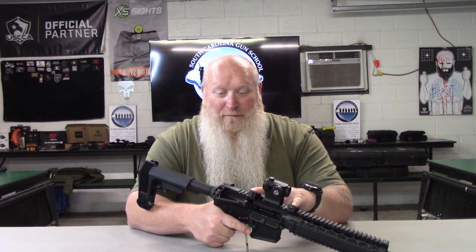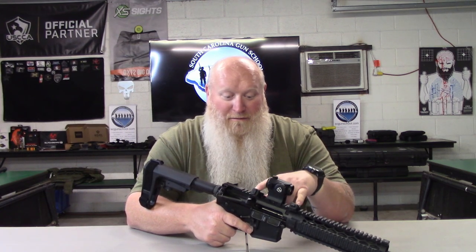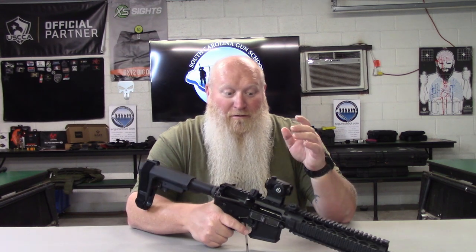The other great thing about these — these are ambidextrous. So for some of y'all who go 'well, you're right-handed' — no, these things are totally ambidextrous. Flip them around and all you got to do is turn your front sight here, slide your rear sight off, flip it around, and slide it back in there.